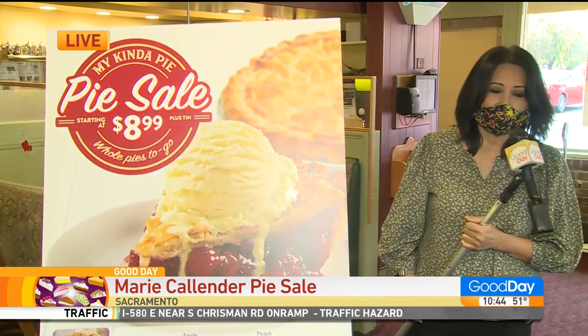Hi guys, welcome back to Good Day. This is my buddy Abe Kahn. He owns the last remaining Marie Callender's in Sacramento. Yes, that's correct.